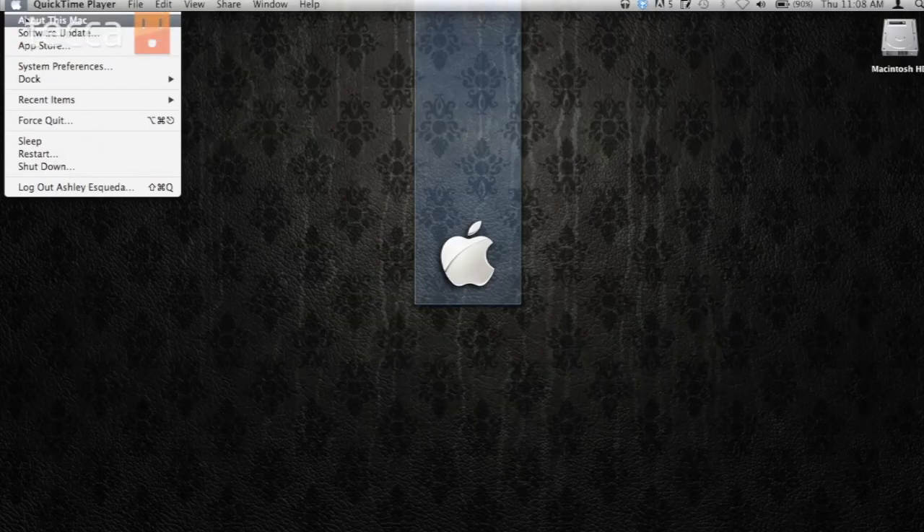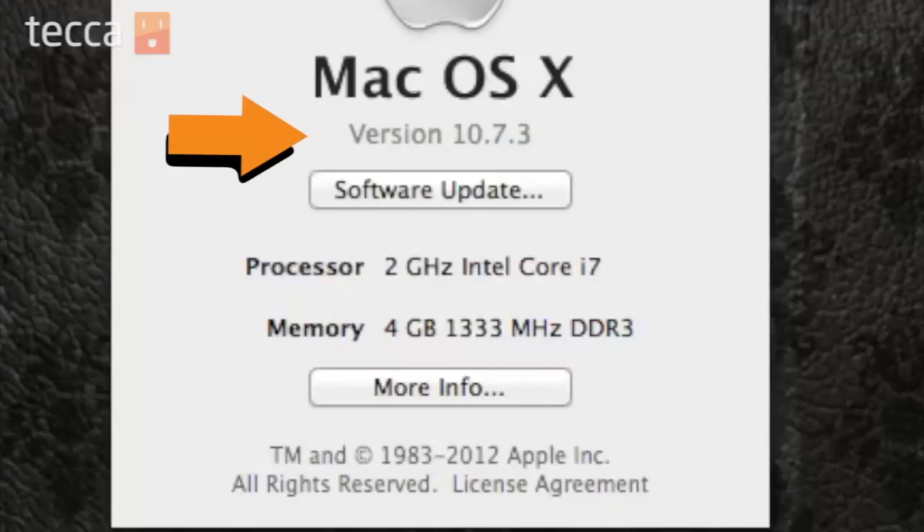Now, before you get started, you want to make sure that all of your devices have the most recent software updates applied to them. That includes your iPod or your iPhone. You'll also need to make sure that both of your devices are on the same wireless network.